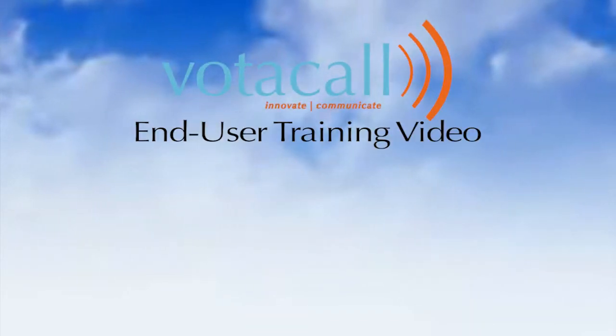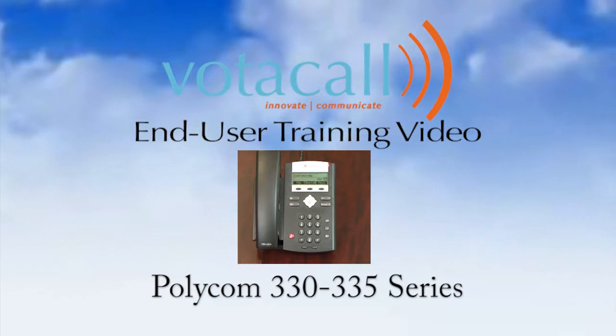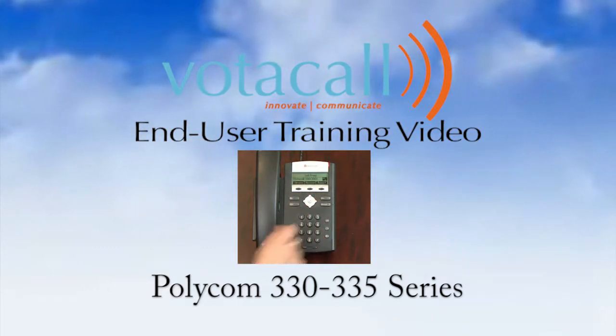Welcome to the Votacall End-User Training Video. Our hope here is to show you just how simple using your new phone can be. We believe with some basic training and a little practice, this phone will be part of the best phone experience you've ever had — the Votacall experience.